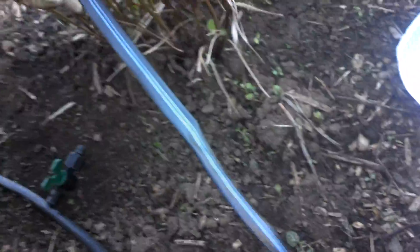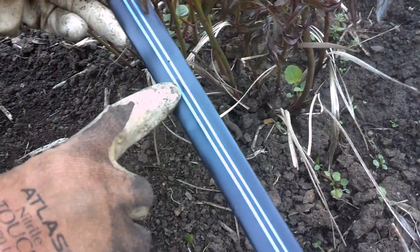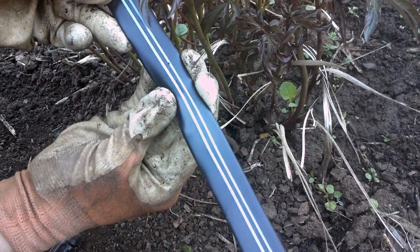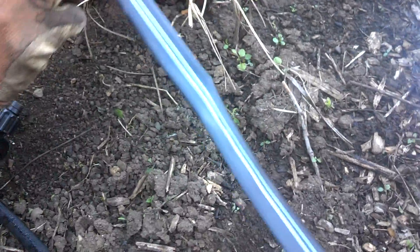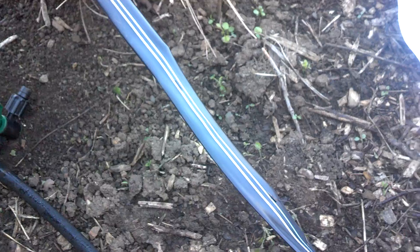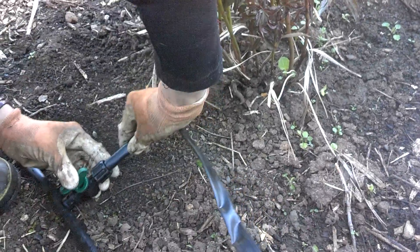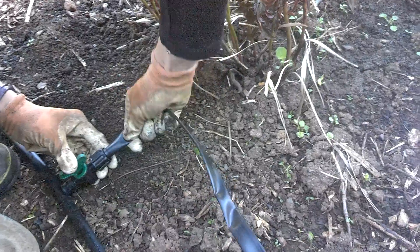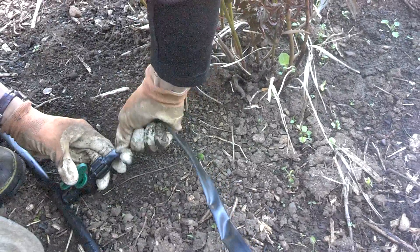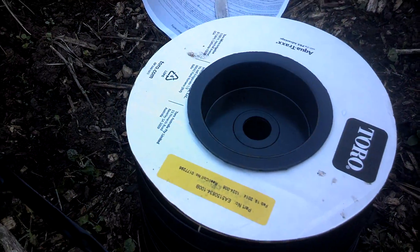We're getting ready to string these out. You can see there are little tiny emitters that run all down the tape — you can get it in all different ranges as far as how far apart they are. This one is an eight-inch emitter spacing. We're going to get this attached to our black line, which is as simple as poking it through and screwing that nut down so it's in place, then roll it down the length of our bed.